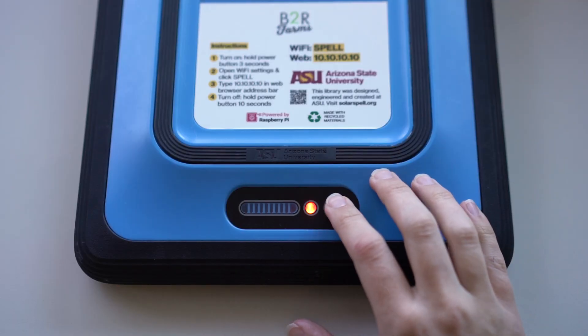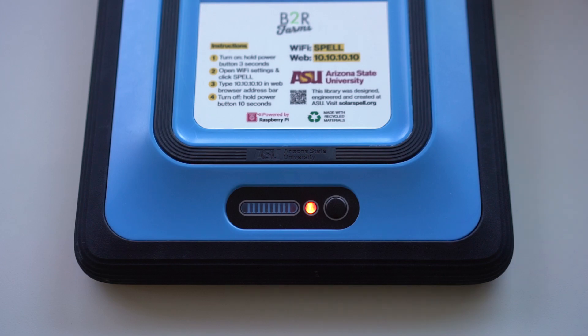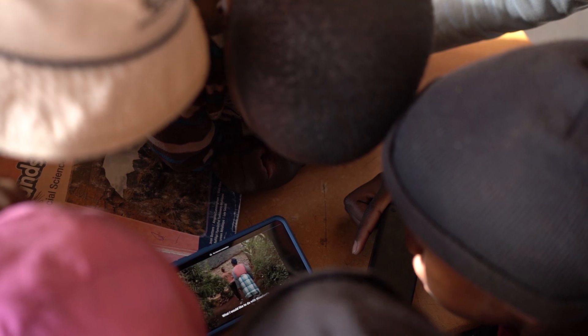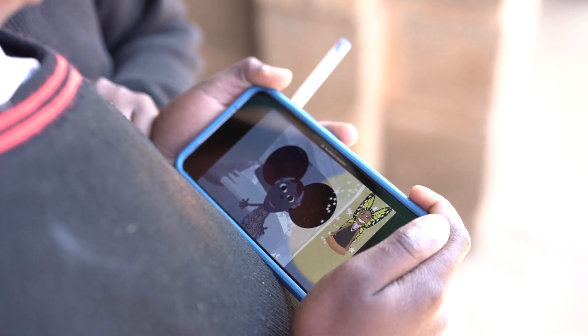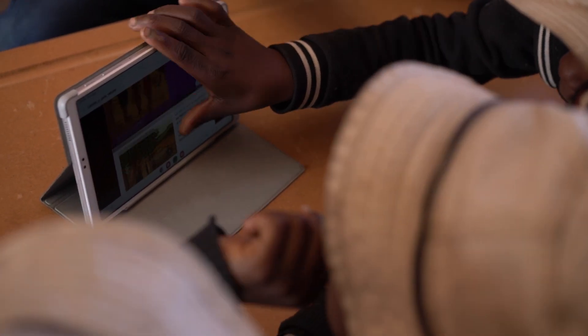You can check how much battery is left at any time by pressing the power button once. The battery life depends on how the library is being used. If 20 students are all streaming videos, the battery life may be several hours. But if a few students are reading books or PDFs, the battery could last four to five days.